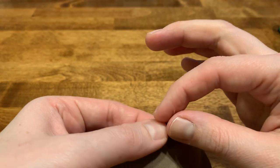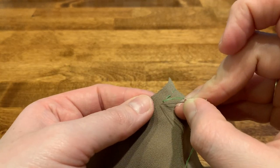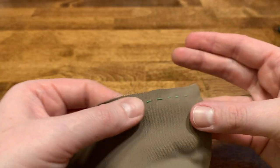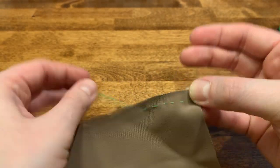For this sample I do want you to go the entire length of your piece of fabric, trying to keep a small consistent stitch the entire length of the fabric.